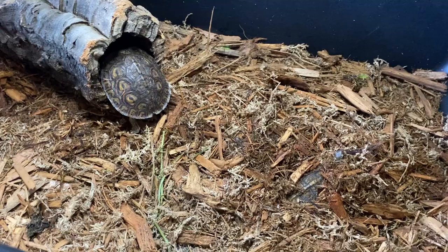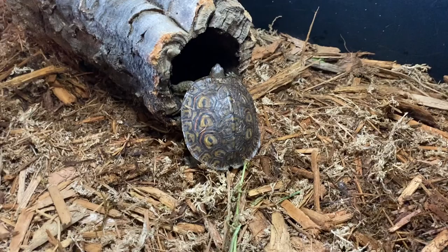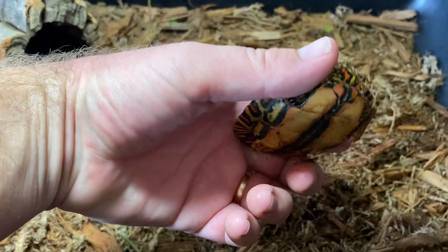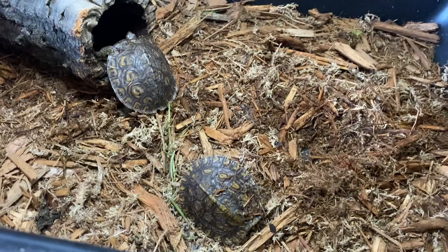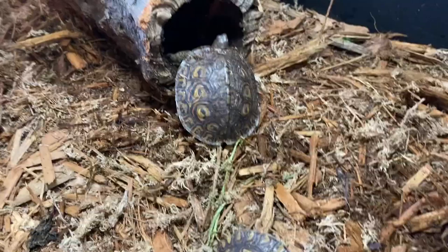What's up guys, Ryan here with Southern Reptiles. These are some Central American wood turtles — you can see one's trying to climb up into that cork bark. I love these little wood turtles, they're very cheap and affordable, great personality, they eat the same diet as a redfoot, and they're super easy to care for.